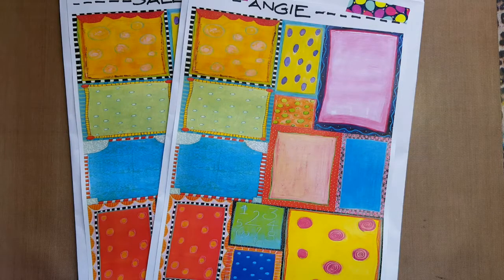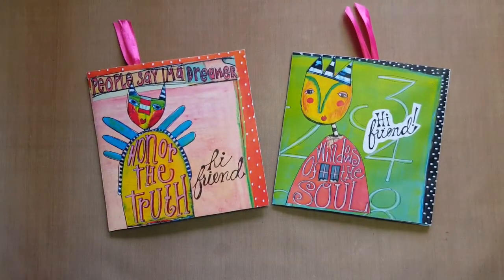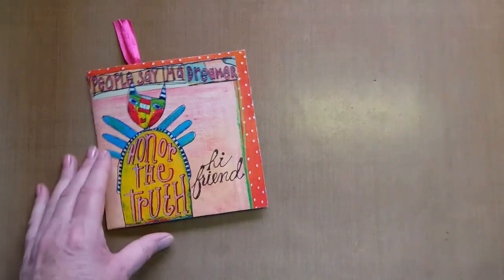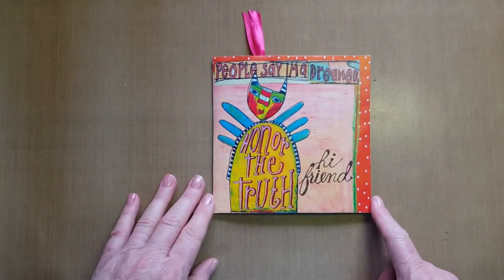The other thing that I put in the envelope were these absolutely sweet friendship journals, and I'm going to leave the link below for you to go and find out exactly how to do them from the Queen of Quirk herself, Joanne Hodges.